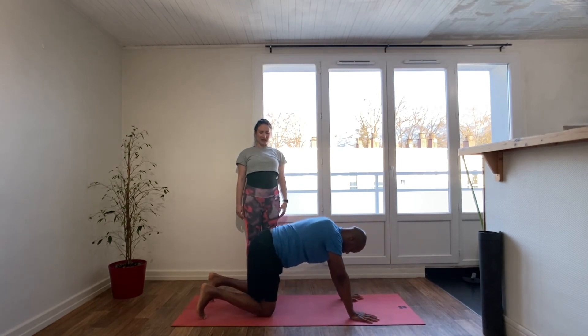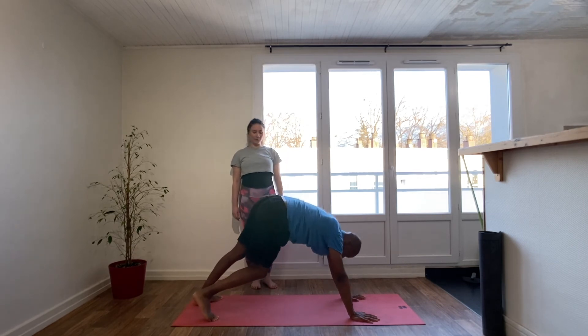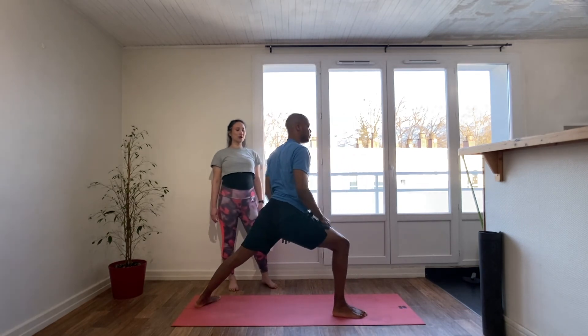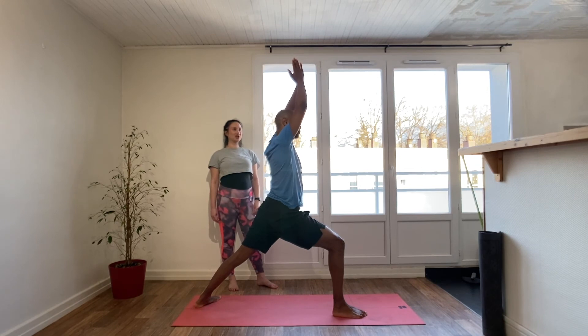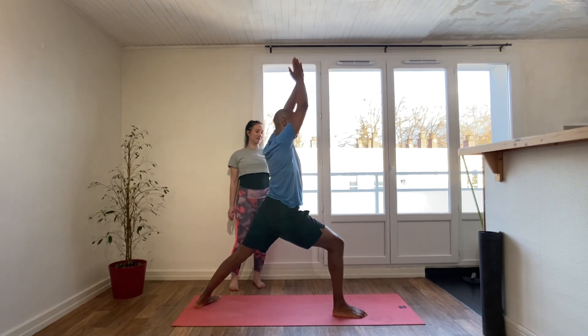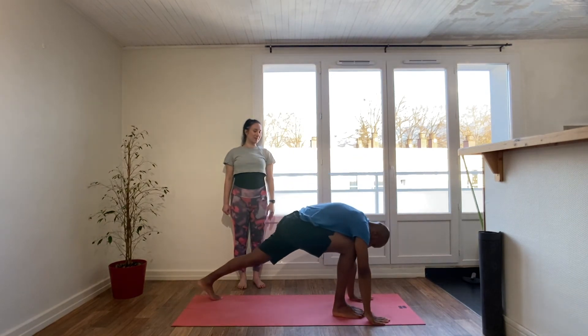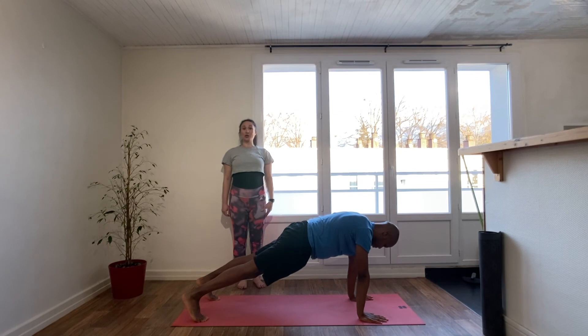Exhale, tuck the toes under, downward dog. Come onto the sole of the left foot at 45 degrees, step the right foot forward. Come up on the inhale — Warrior One, hips facing forward, glutes and abs engaged. Exhale, palms to floor, step it back to high plank.